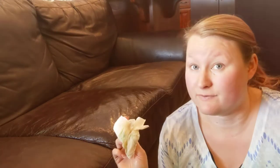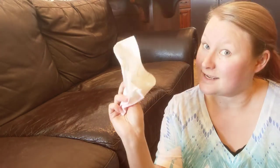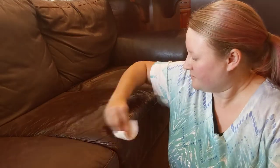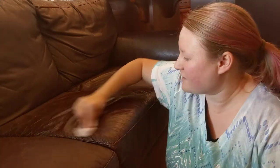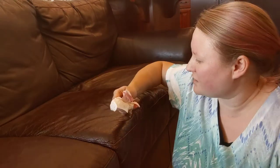I'll let this sit for an hour or two so that it can really soak down into the leather. Once the hour or two are up, take another paper towel and wipe it off. You can see how it's even pulling off a little bit of dirt and color too — this is a great way to clean it as well. Rub it until the oily, glossy shine is pretty much gone.